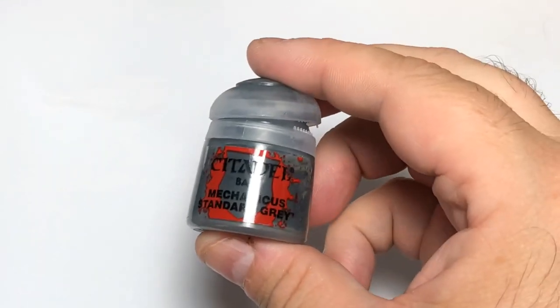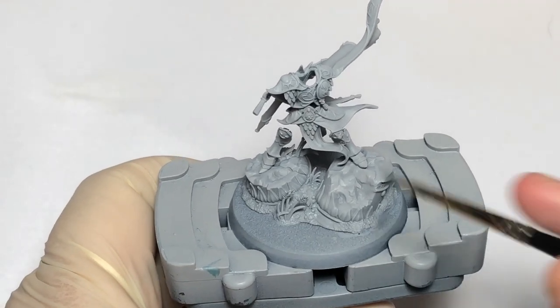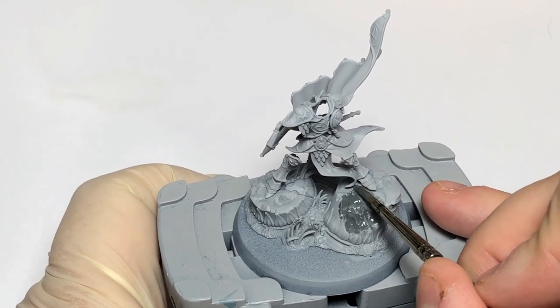So the paints you're going to need first: you're going to need some Mechanicus Standard Grey, and this is going to be for all of the black areas as well as the base. Just drop a little bit on your wet palette. The areas you really want to paint are the large grey plinths.